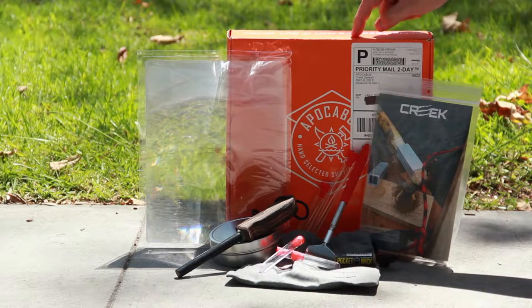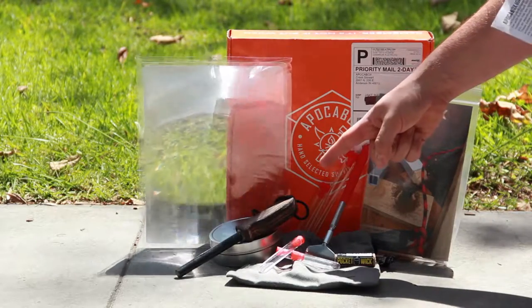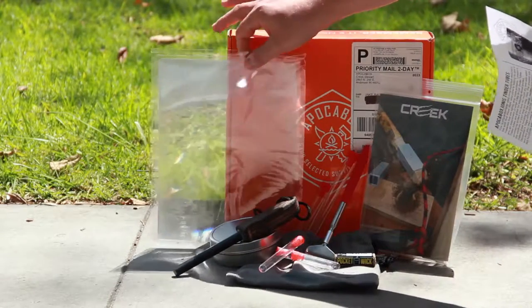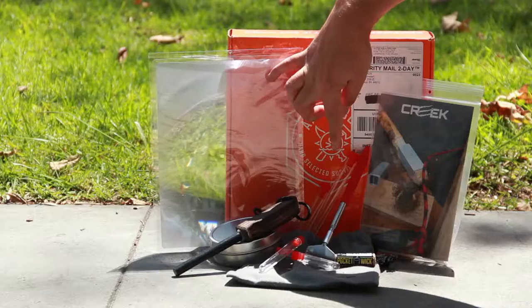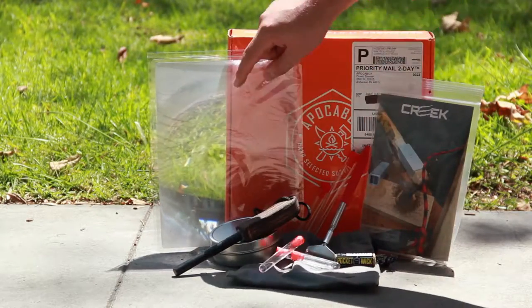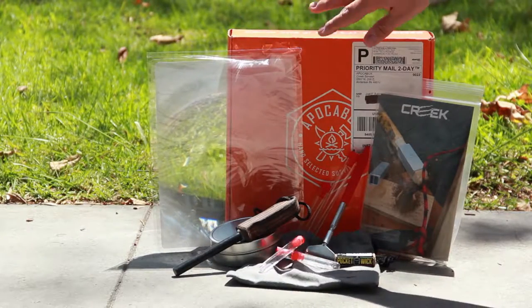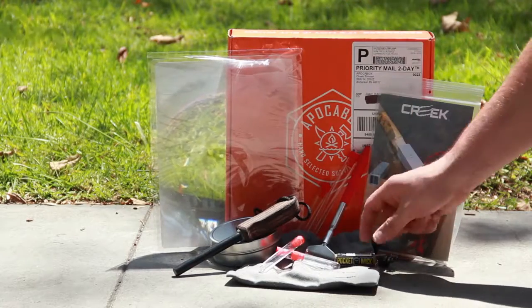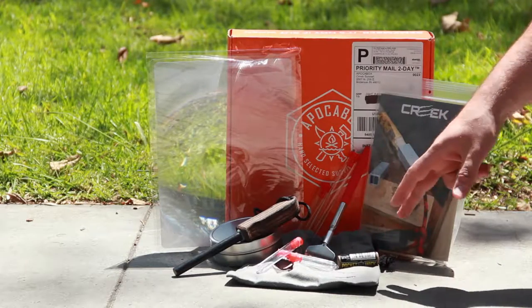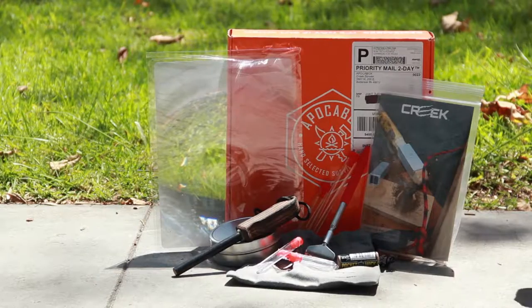This is the Fire Box, and what we've got here to start it off is the Whiskey Ferro Rod, the Lens — the Super Lens. We also have the Fire Scratcher, the Flint and Steel Kit which is in the gray bag in this tin, the Mega Fresnel Lens, the Pocket Wick, the Tender Tubes, and the Fire Chucks. So I'm going to show you guys how to use all these things — let's get started.